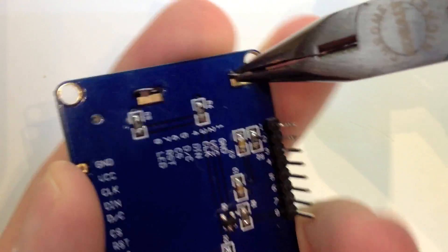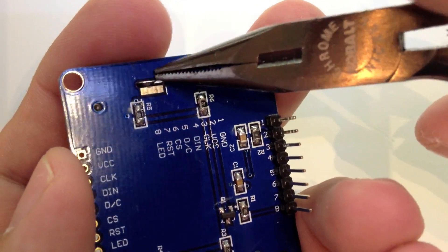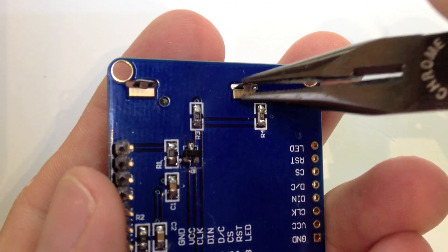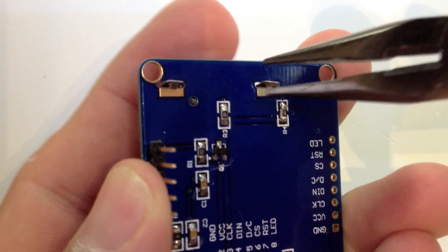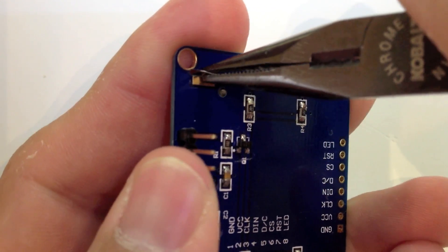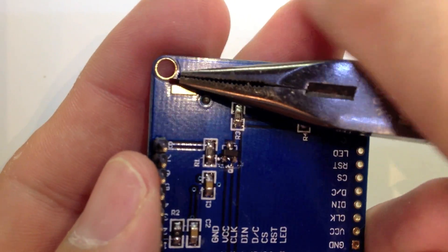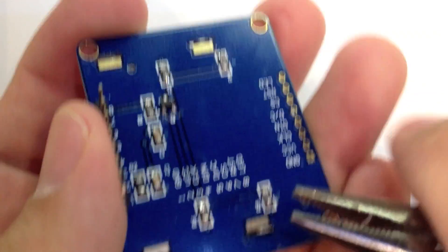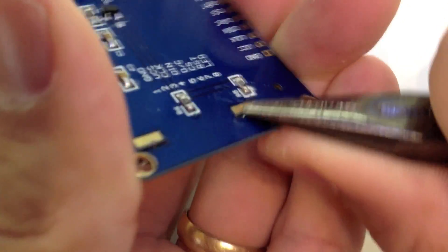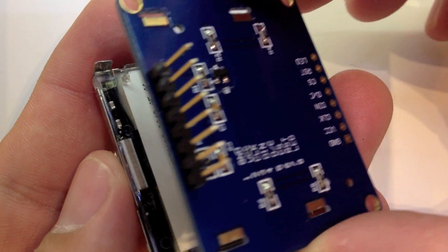But if you just take these little tabs here and bend them in just a little bit so they can kind of slide through, we're going to do the same thing to the two on the other side. What you'll find is the LCD has kind of a rubberized connector that's just basically pressed up against the board, and these four metal clips keep pressure on the board. So we're going to poke these guys out and the screen will come off the board.